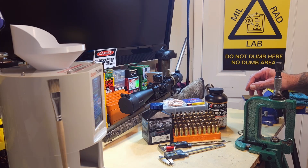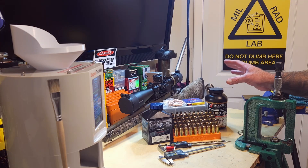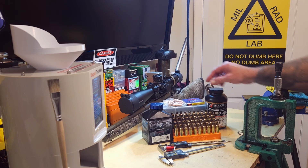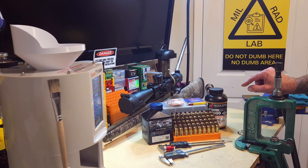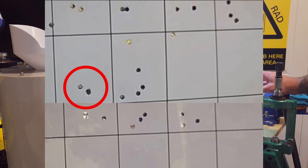Welcome back. This is video number six on loading for the 7mm PRC. We're not doing any brass prep today - that's all done. Today's video is part two on the research on the Hammer Hunter Tip 162-grain bullet. We have 20 of them left. Last time we left off at 70.8 grains of H1000, which gave us 3,195 feet per second, SD of 7.1, ES of 17.3, and a 0.6-inch group.